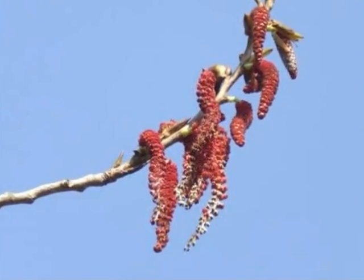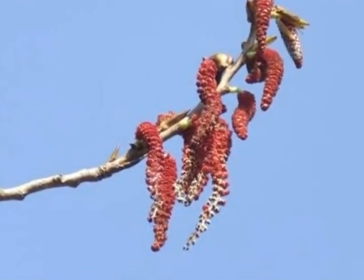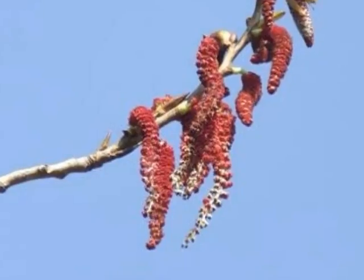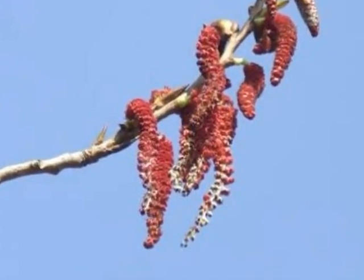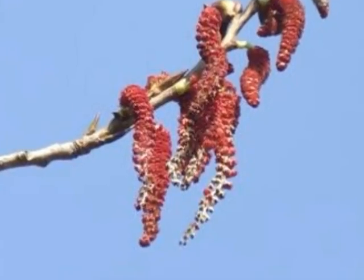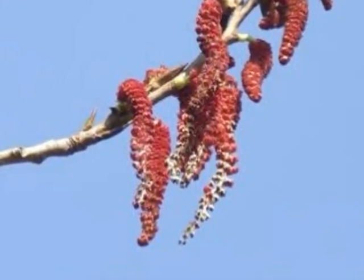These hybrids are dioecious, so there are separate male and female trees. On the male trees, long, bright red catkins form in February to March, dropping off the tree after a relatively short period of time to litter the floor underneath the crown of the tree.